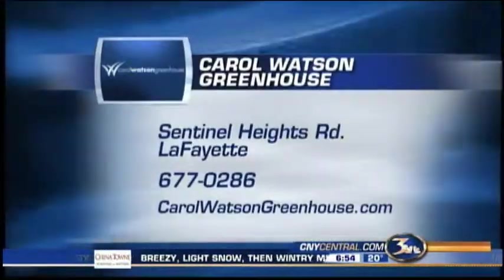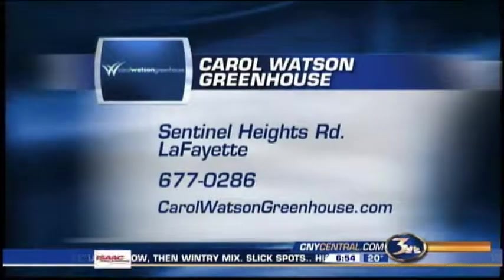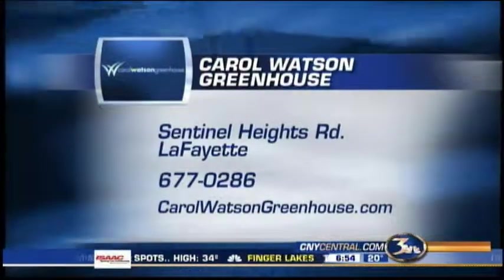Lots of possibilities for the winter. Carol, thank you so much. If you want to check out the greenhouse, it's open weekends down in Lafayette. There is their phone number, as well as their website. We'll see you again next Saturday.